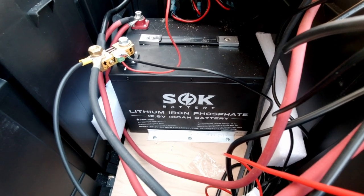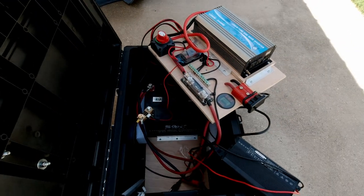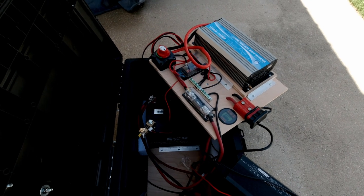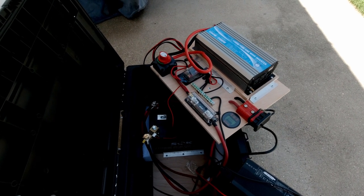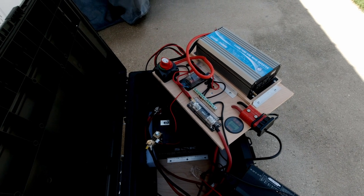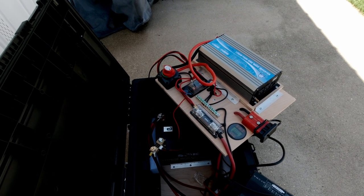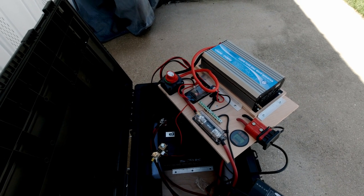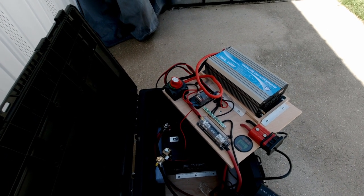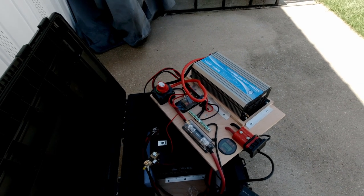I've had this battery in this little system for quite a few months now and everything's been working great. I've tested it out. We have a little 12-volt refrigerator freezer — I can run that for a couple of days on this, no problem. We can watch TV. I'm now using a Mac Mini computer that uses very little power, and I can run that whole system for a very long time.